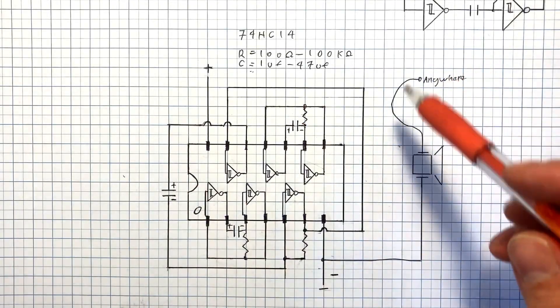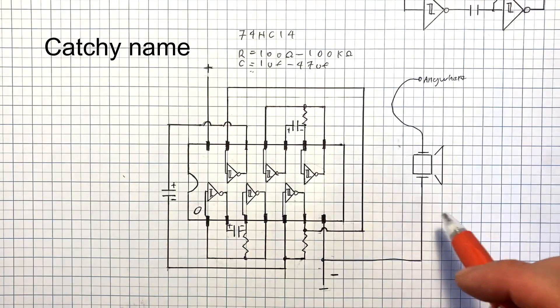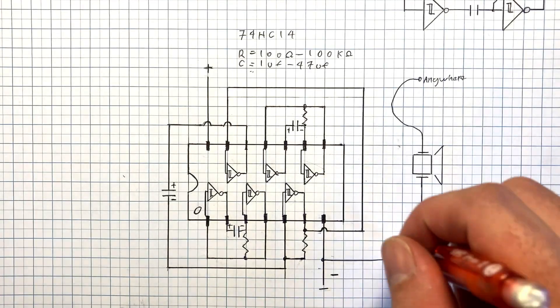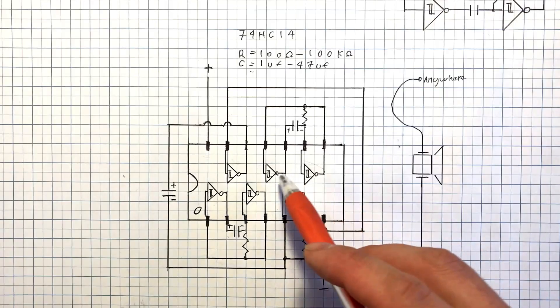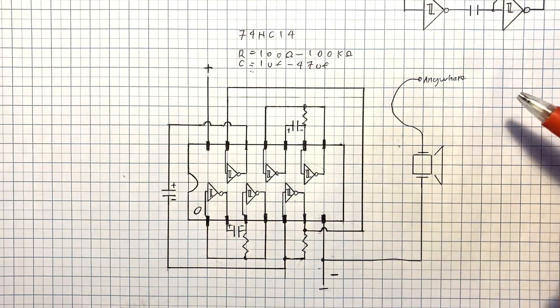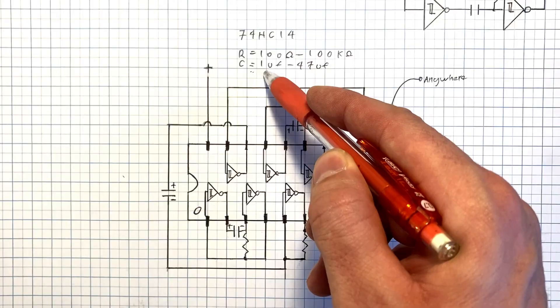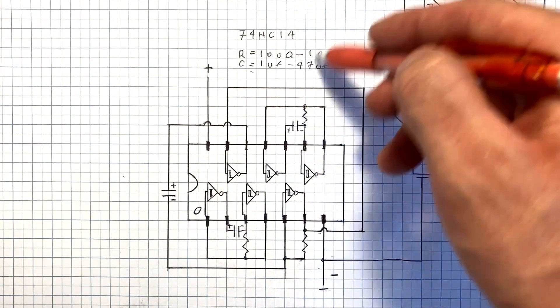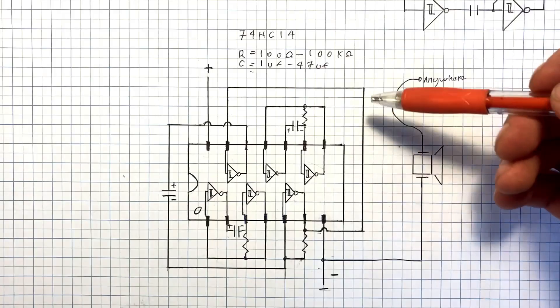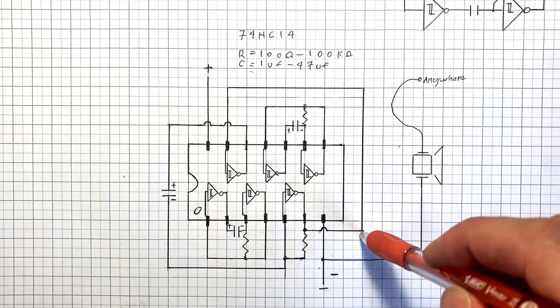So this is the circuit here. This uses the 74HC14 chip, which is a Hex-Schmitt trigger inverter chip. It has six Schmitt trigger inverters in it. Instead of a classic inverter, which will just take an input signal and see if that's above or below its switching point and then switch its output to whatever that is, a Schmitt trigger has a different switching high and a different switching low point.